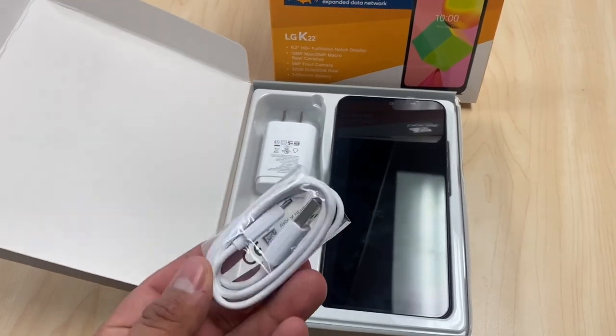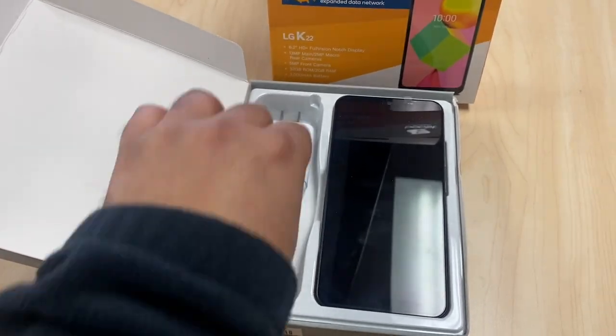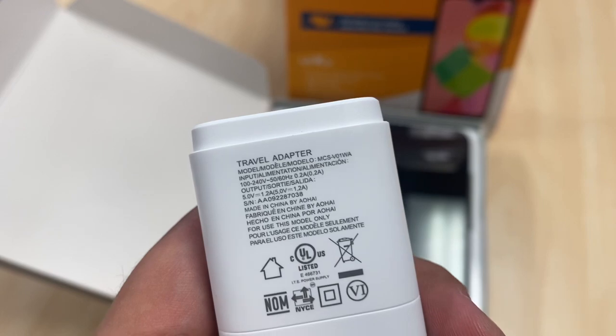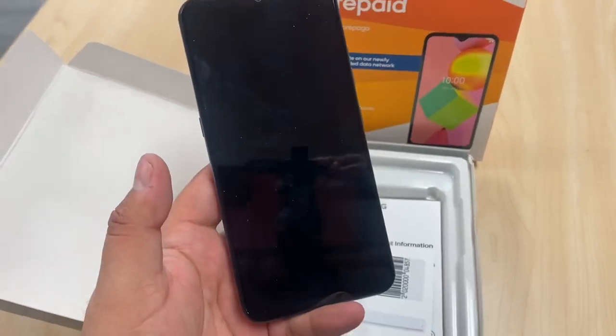In the box we do get a micro USB charger — not even a Type-C charger for this phone. We get a charging brick with a USB port in there, and then here's the phone itself. Let's turn it on.